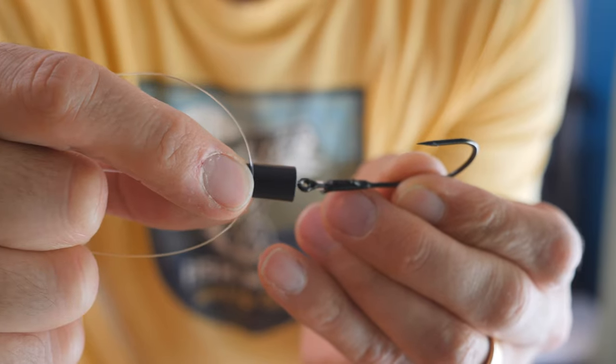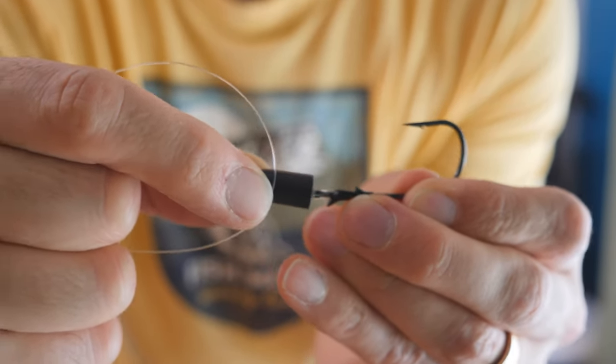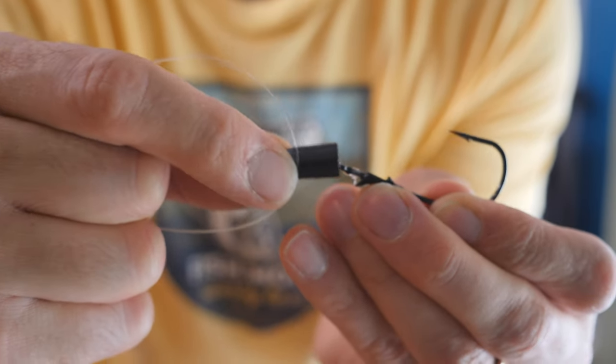I will admit this is a bit of a controversy because not everyone agrees that this helps with your hook set. I believe it's Mike Iaconelli that pushes this big time — he loves this setup. And there are other pros that swear this actually hurts their hookup ratio. Personally, I love this and my hookup ratio is amazing using this setup. The best thing is go try it for yourself. The other advantage is that the knot sits below the eye of the hook, so when the weight is constantly smacking the eyelet, it never touches the knot — your knot is fully protected and will never fray.